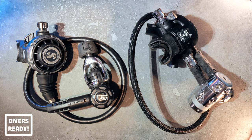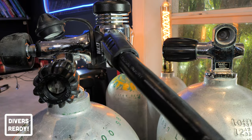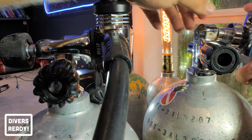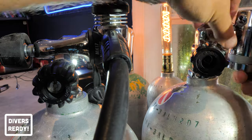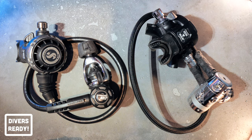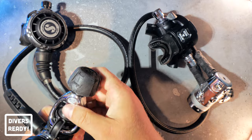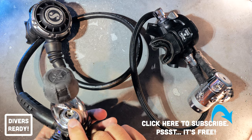The first most obvious difference is how each regulator connects to your scuba tank. Yoke, otherwise known as A-clamp, fits over a yoke tank and is tightened at the back, with the O-ring part of the tank valve. DIN, which stands for Deutsche Industrie für Normung — the German standards organisation which first developed the system — actually screws into the tank valve directly with a 5-8 standard thread. The O-ring is part of the regulator and not the tank. If I take the dust cap out of the yoke regulator, the Scuba Pro, you'll see there is no O-ring in there — just a metal orifice, which is called the yoke orifice.